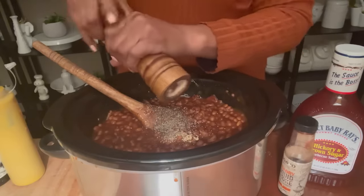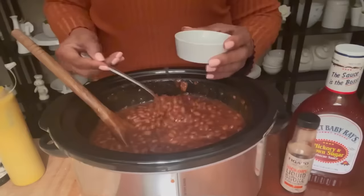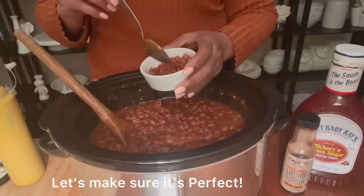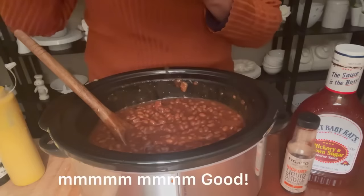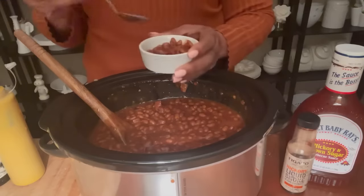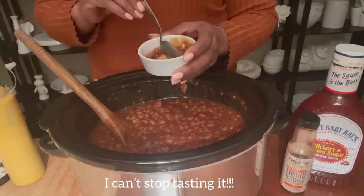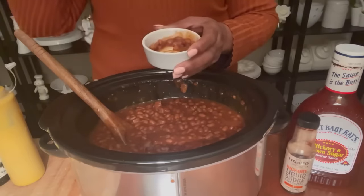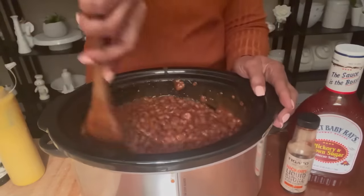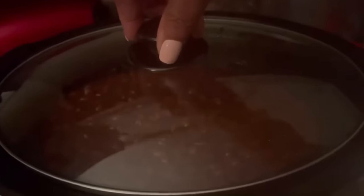We're going to continue to mix well to make sure all our flavors are very well combined. Always do a taste test to make sure all your flavors are well blended and nothing is missing. This is absolutely delicious — there's nothing lacking, the taste is phenomenal. Now we're just going to put the top on and cook it for six hours on low. The taste is incredible!